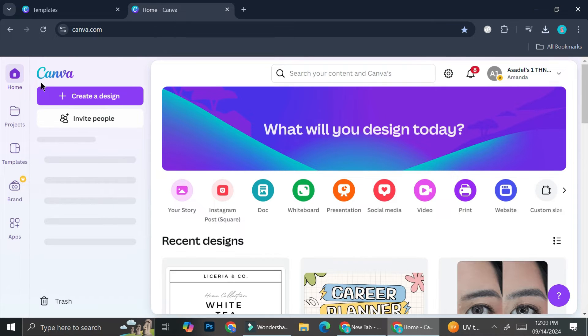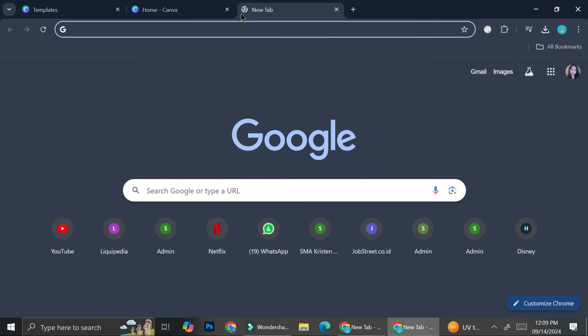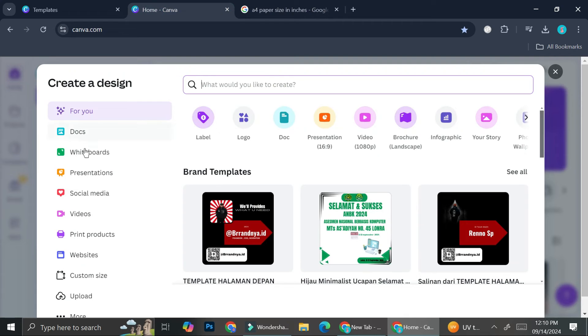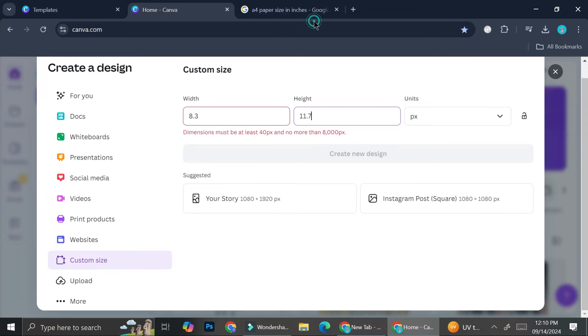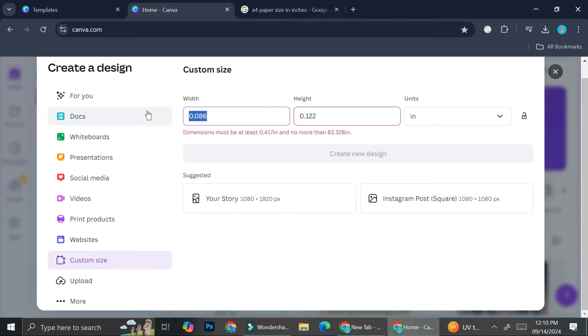I'll click 'Create a design.' This is going to depend on the type of paper you're going to use for printing. Let's say I'm going to use A4 paper — the size is 8.3 by 11.7 inches. I'll go to 'Custom size,' enter those dimensions, change the unit to inches, and click 'Create a new design.'